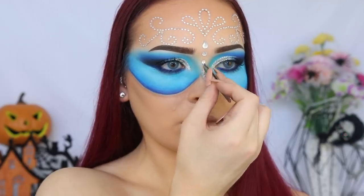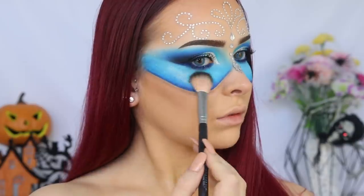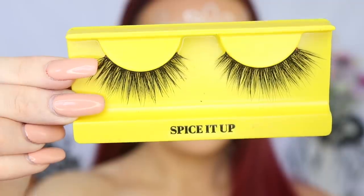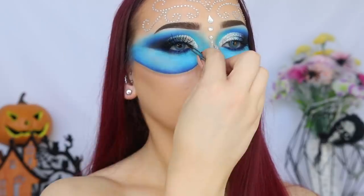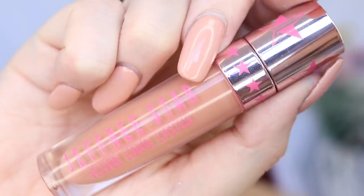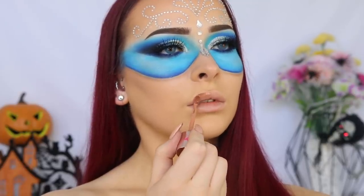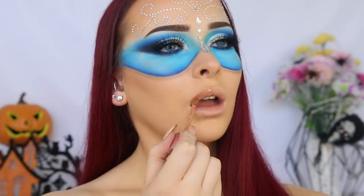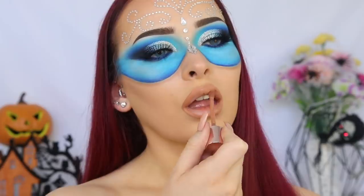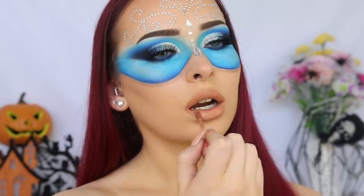I'm taking the Colourpop Super Shock Cheek in Flexitarian and just adding that to the high points of my cheekbones to add some more depth and dimension to the look. Finally, time for lashes — I'm taking the Bold Face Makeup Lashes in the style Spice It Up. I wanted all the attention on the eyes, so I wanted to go in with a nude lip, but nothing too pink — something warm toned, a little bit orange to really complement the blue. So my go-to warm toned nude is the Jeffree Star Cosmetics Velour Liquid Lipstick in the shade Hunty.